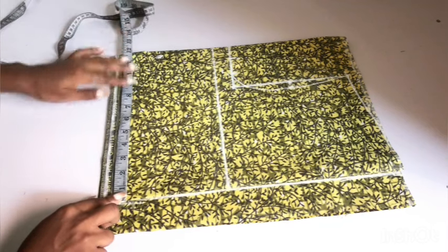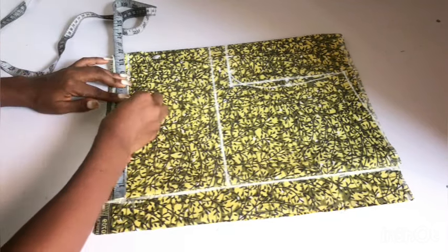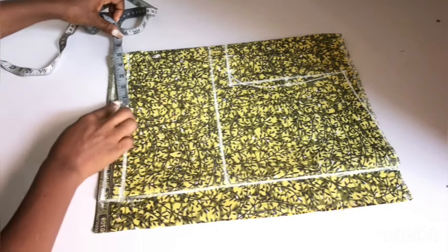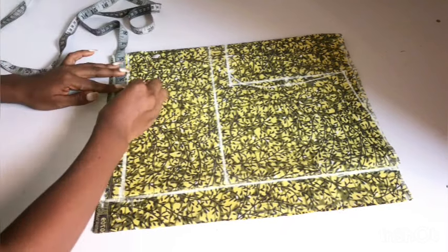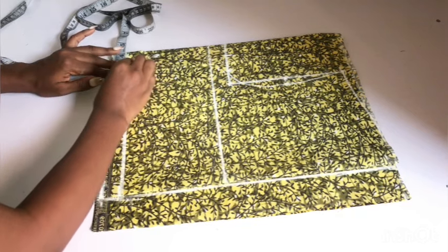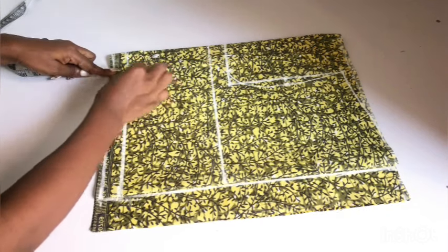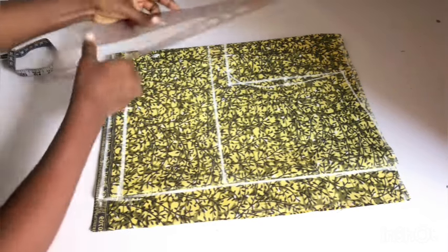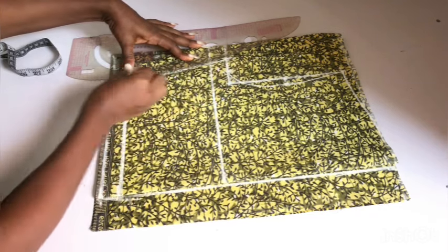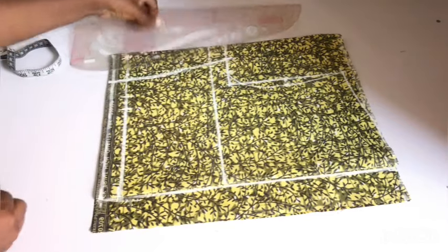On the waistline, I'll place my waist circumference divided by four and add my dart allowance of one inch. Taking a dart for this playsuit is optional, but I want mine to be fitted, so I'm taking my dart. I added one inch for my dart intake and 1.5 inches for my stitching allowance. What I'll do now is to connect the lines together — I'll connect from the chest line to the waistline. After doing that, I'll go ahead and mark my dart.